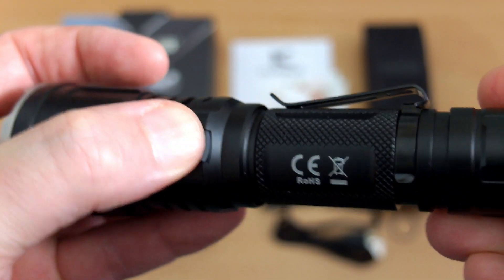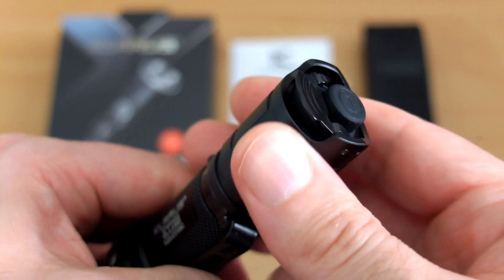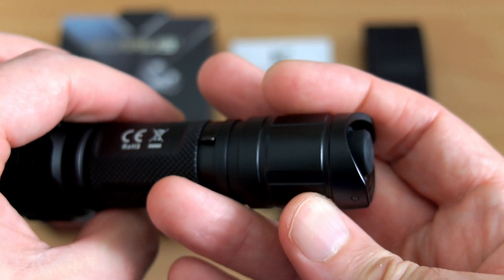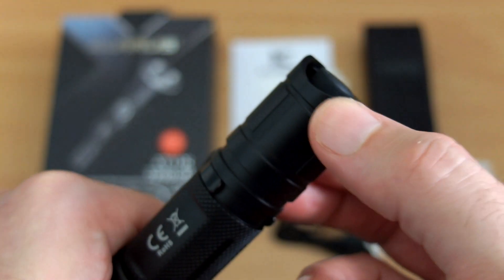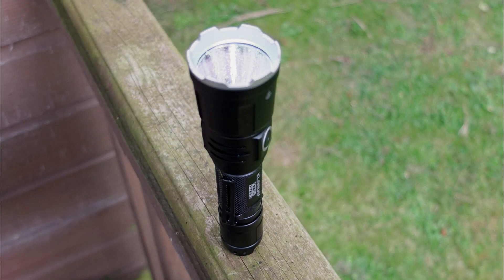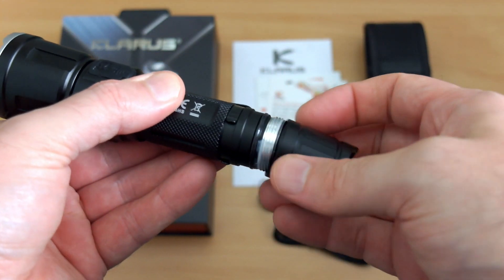We can see the dual switches on the bottom — we've got a single switch and a paddle, and that can be customized. There's a good feel on these switches with nice responsive feedback, and it means you've got a total of three switches overall, which is quite useful particularly if you need to access low, strobe, and turbo. There's a single hole for the strap, and here's a quick shot showing that you can tail-stand it reasonably stably on a flat surface. There is no tactical ring supplied with this, which is slightly disappointing.